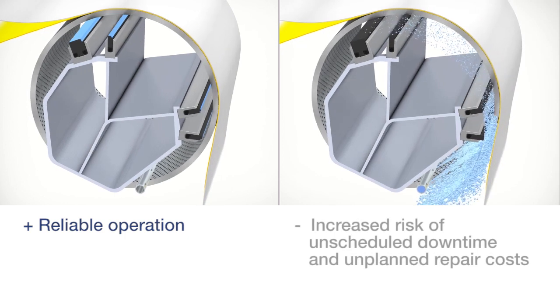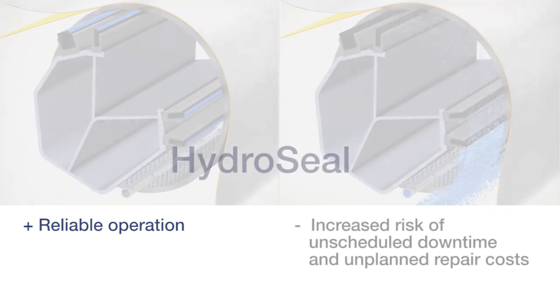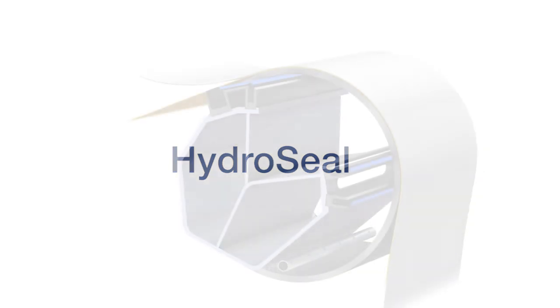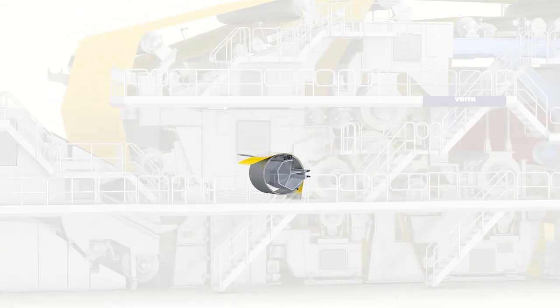Conventional strips are subject to high wear and need to be replaced. HydroSeal, the innovative seal strip with dedicated lubrication, protecting natural resources, increasing machine efficiency and lowering your costs.